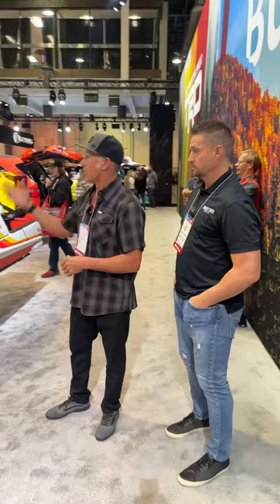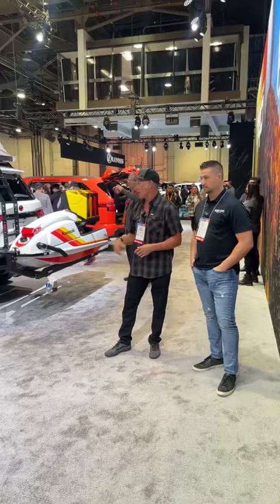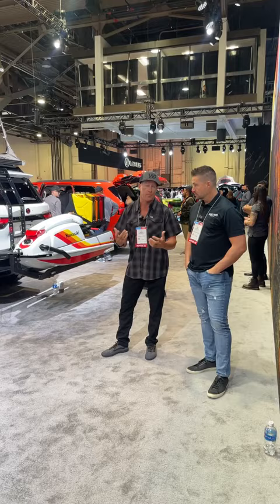Hey guys, Jeff with West Guy Designs. We're here Thursday at SEMA — been here all week. We've got the Sequoia here and we're just going to go over some things, show Zach how they work, why we did what we did, and some little detailed things that a lot of people obviously don't know about.